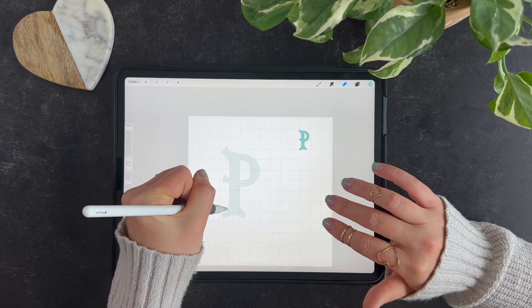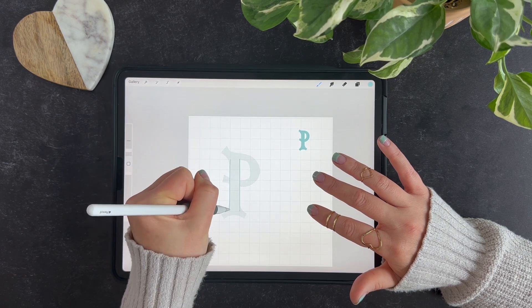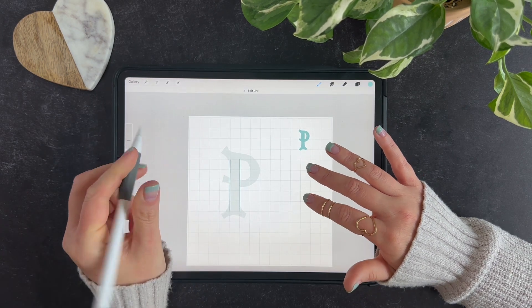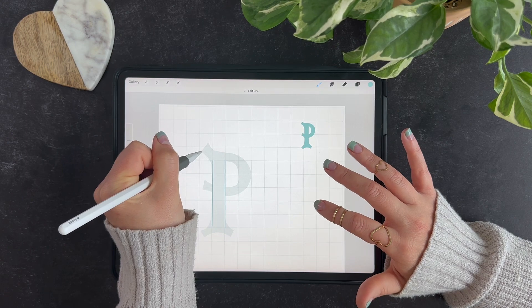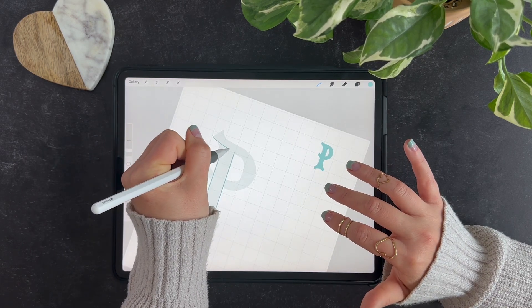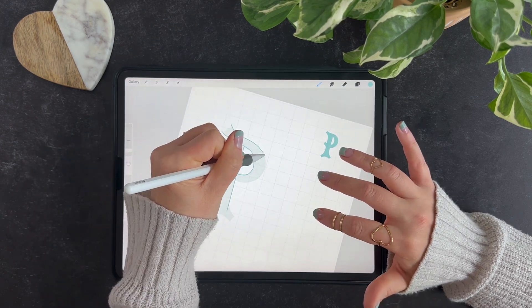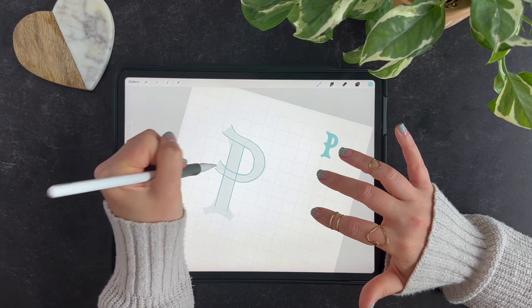I usually like to start with my straight lines and then go from there, so I can just kind of have some elements in place that are consistent and then play with things from there. So I'll just kind of pull those around.